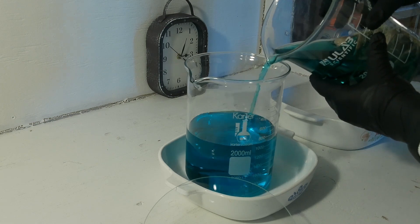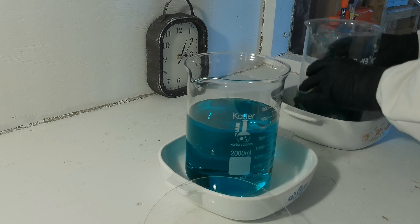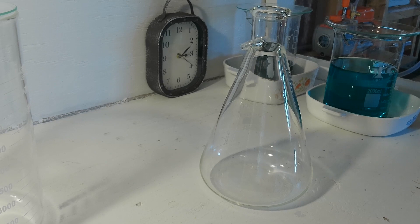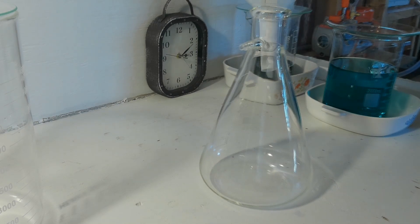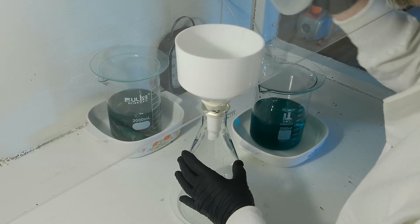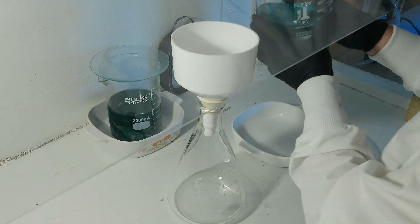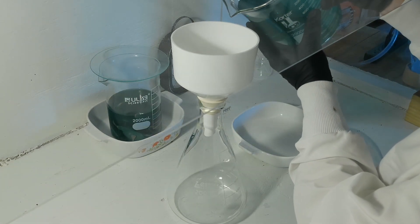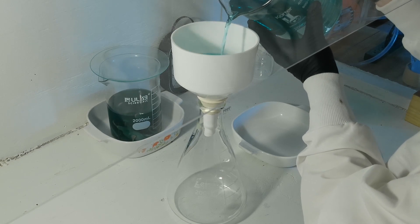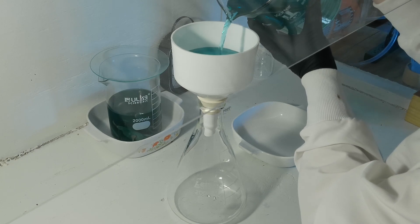The sterling silver in the beaker is used to consume the rest of the nitric acid. Now that we have our solution, we're going to filter it with a medium flow filter. Lighting the filter for our proper seal. The first pour has to be slow so you don't shift the filter. Filtration can take a minute, so I've sped things up here.